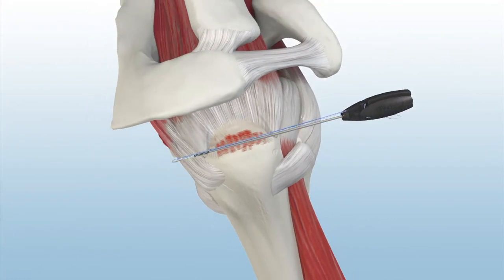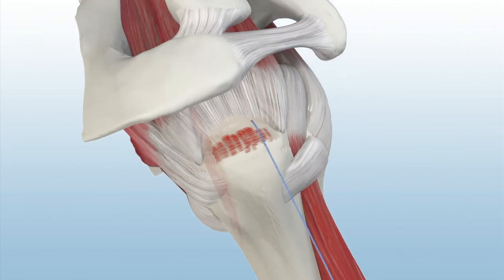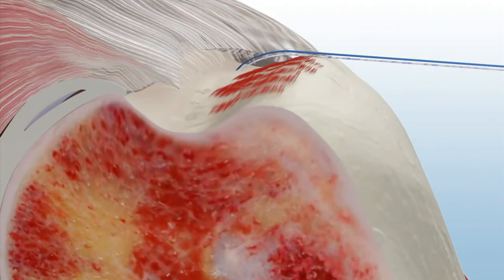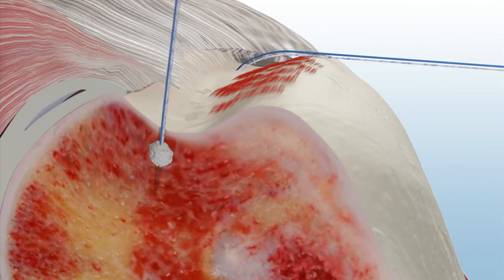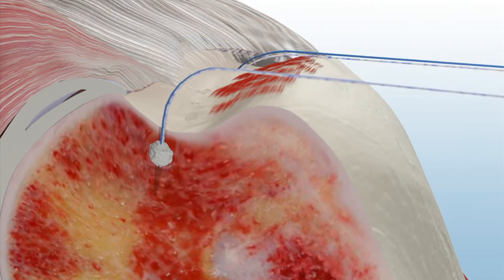A double-loaded Y-Knot RC anchor is inserted past the primary laser line and the inserter is removed. Pull back on all suture strands to set the anchor firmly against the cortex. A second anchor is then inserted. The Y-Knot RC anchor contracts vertically and expands laterally to provide 360-degree form-fit fixation.